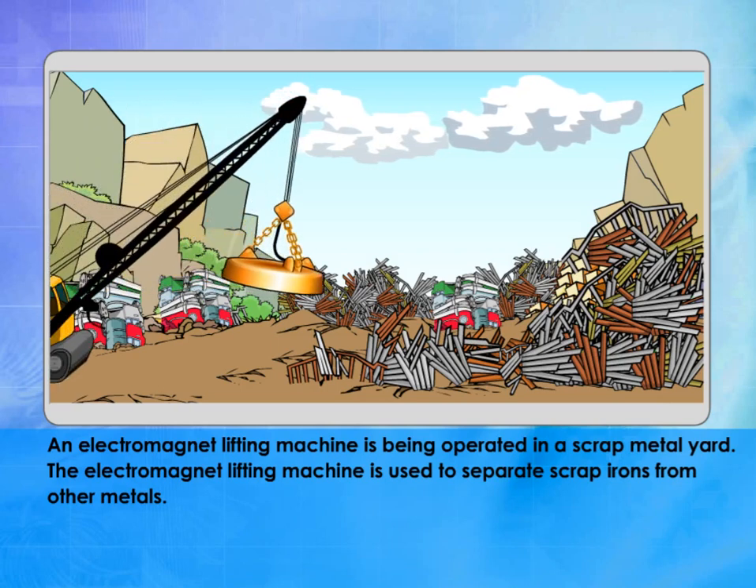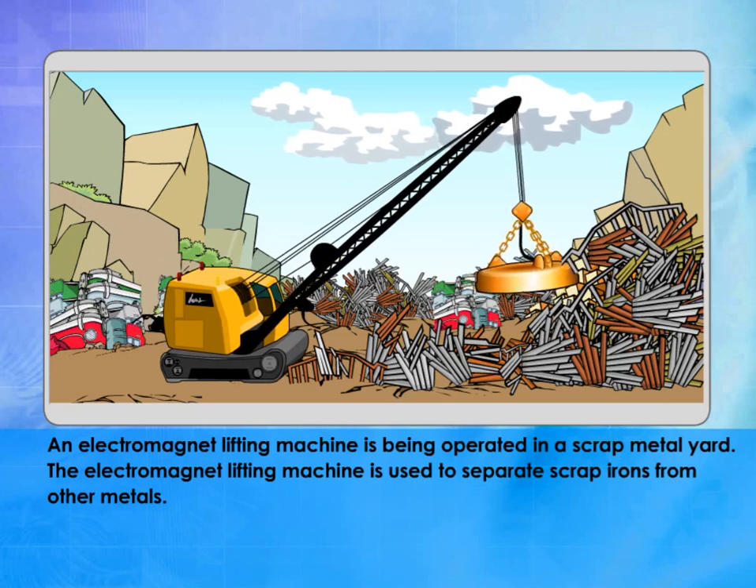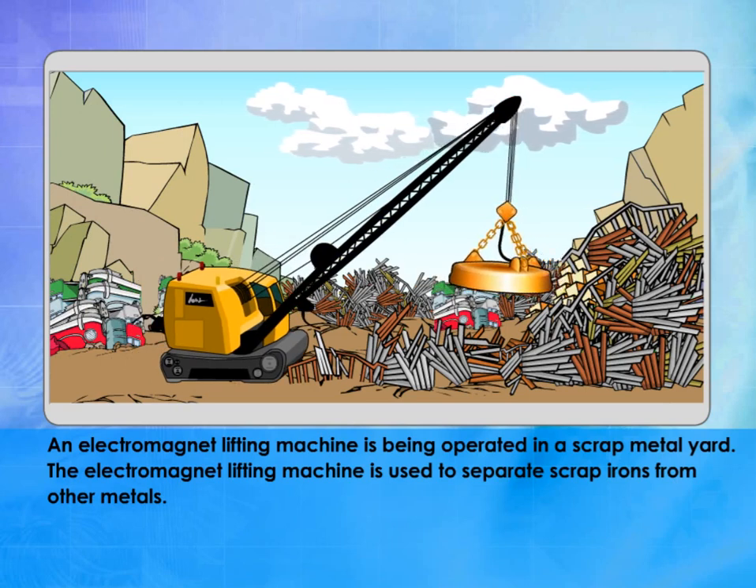An electromagnet lifting machine is being operated in a scrap metal yard. The electromagnet lifting machine is used to separate scrap irons from other metals.